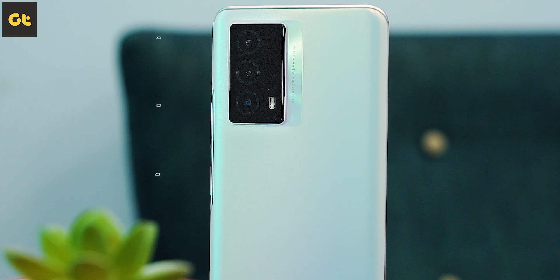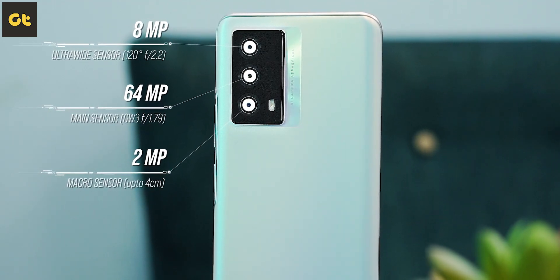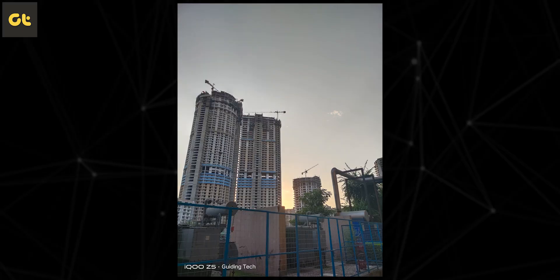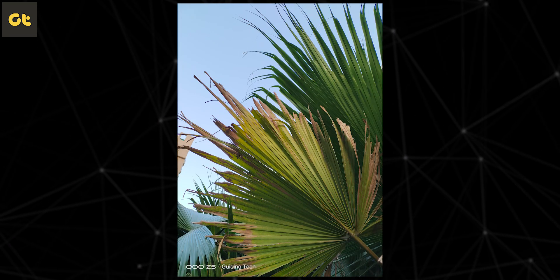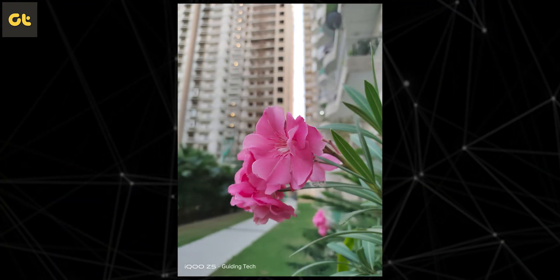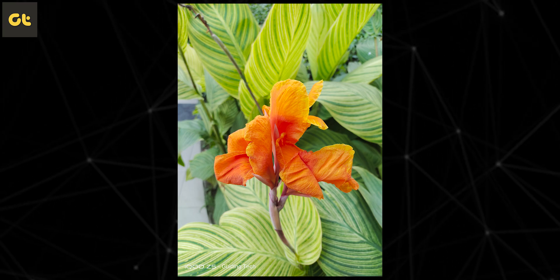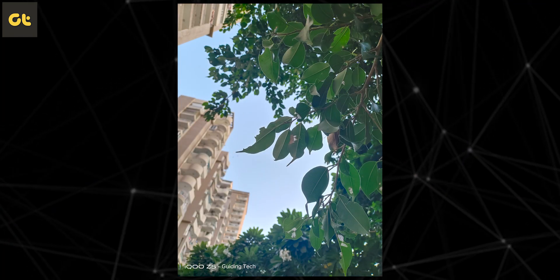Starting off with the camera — in terms of specs, you get a 64 megapixel primary shooter with an 8 megapixel ultra-wide and a 2 megapixel depth sensor, along with a 16 megapixel selfie shooter. The actual performance is far better than I expected. You get a good amount of HDR, and while the camera leans toward natural shots, the software processing does tend to slightly saturate things — not oversaturated by any means, and most folks will like the shots. But you do have to edit these photos, which is good because the display is color accurate, so editing photos is going to be a good package altogether.